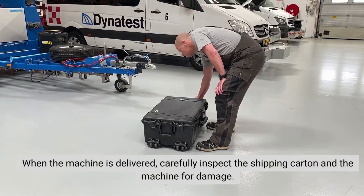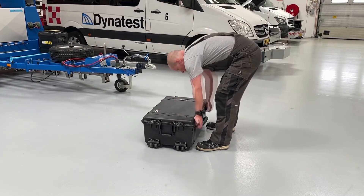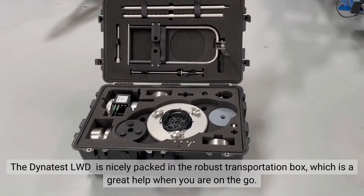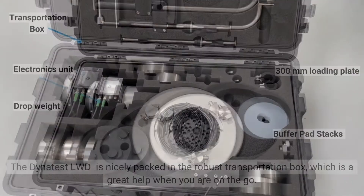When you receive your Dynatest LWD, please carefully inspect the shipping carton and the equipment for damage. The Dynatest LWD is nicely packed in the robust transportation box, which is a great help when you are on the go.